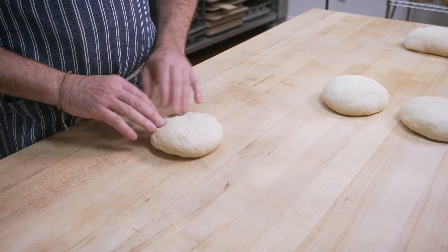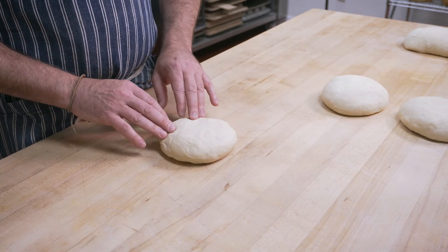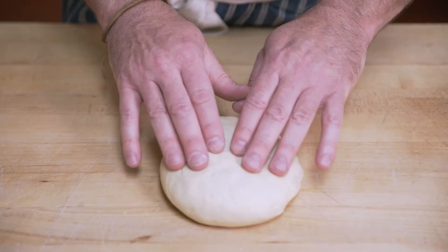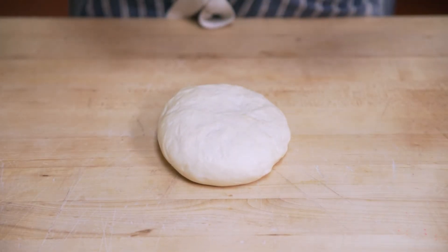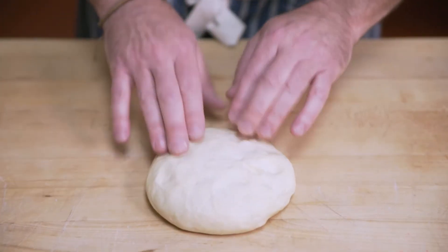Now we're going to go into the shaping part of the process. We have a nice soft piece of dough here which we work very hard to retain all of its gas. On the lines we use our low-stress system that mimics that, keeping all the gas in there, because that will in turn provide us with an open interior structure. The gases are formed from the fermentation process, and that's what we're trying to preserve as much as possible.